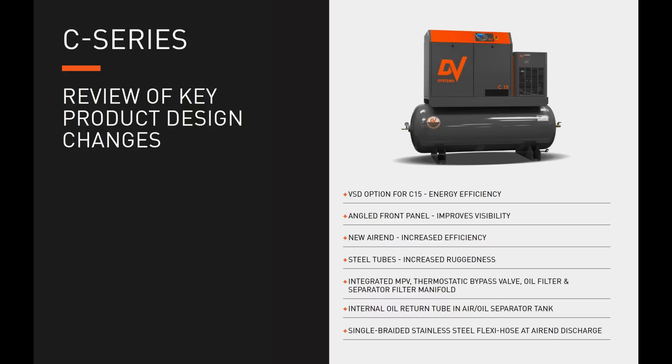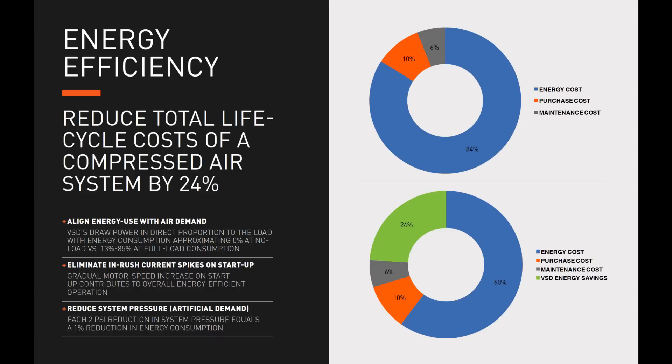Let's review the key product design changes on the new C Series C10 and C15 rotary screw air compressor. We have the new variable speed drive option for the C15 improving energy efficiency, an angled front panel improving visibility and interactivity with the CSC 300 controller, a new air end with improved efficiency, increased ruggedness due to steel tubes, an integrated MPV thermostatic bypass valve, oil filter and separator filter manifold, an internal oil return tube in the air-oil separator tank, and a single braided stainless steel flexi hose at the air end discharge.